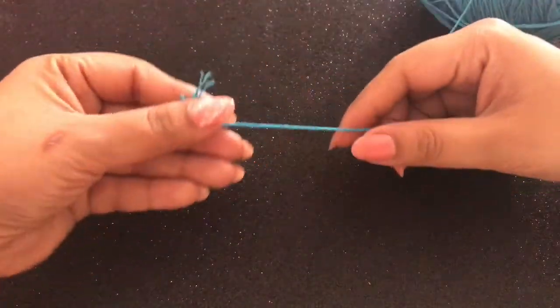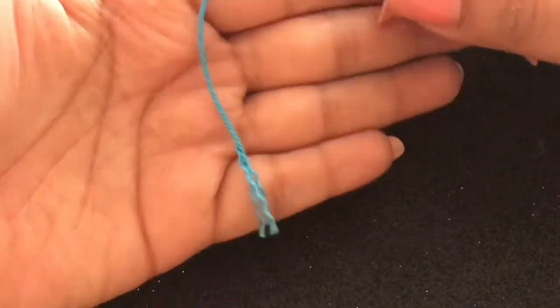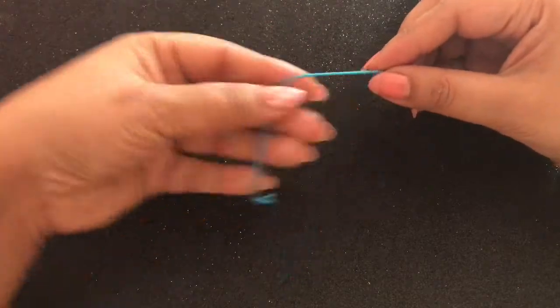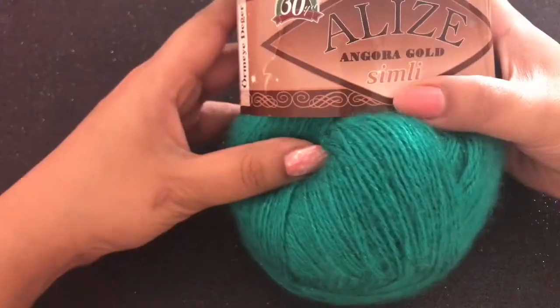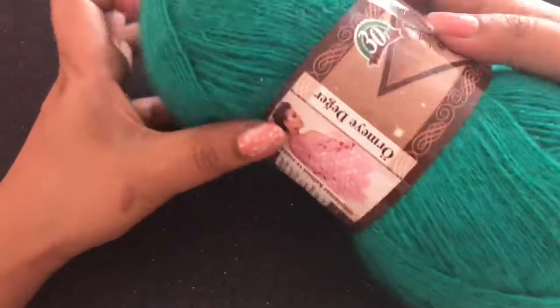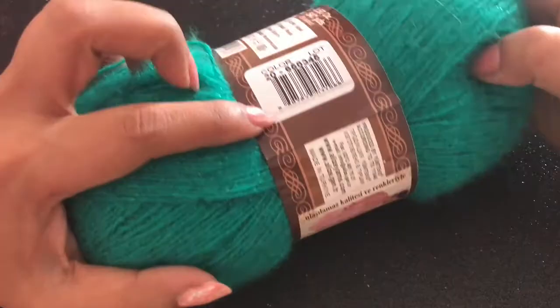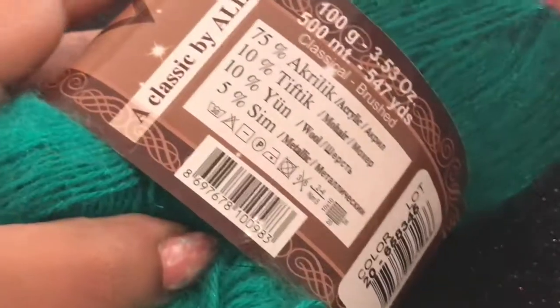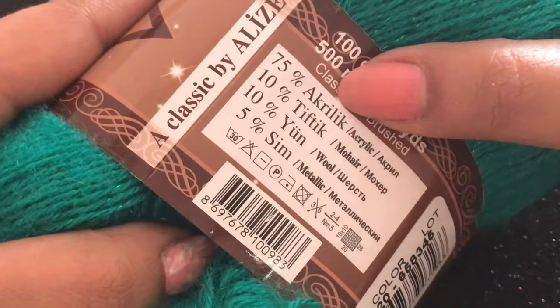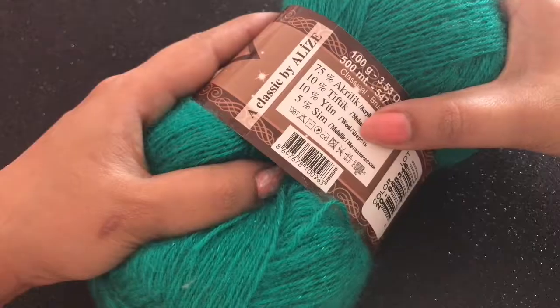Remember, never mix up your yarns while doing a project. See how this is slightly thicker than the previous one — this is also from Elise Diva. Next in line is this Elise Angora Gul Simli yarn. This is slightly with a woolen finish and a metallic finish. It is 75% acrylic, 10% mohair, 10% wool, and 5% silk.